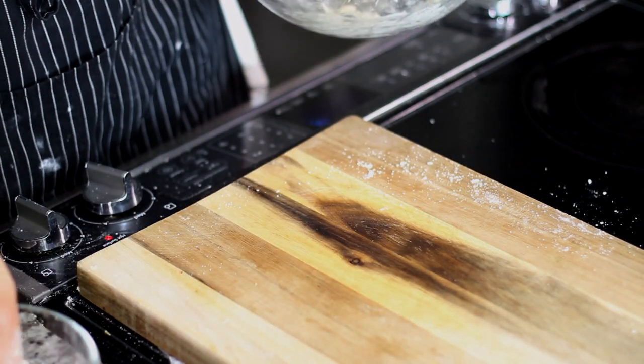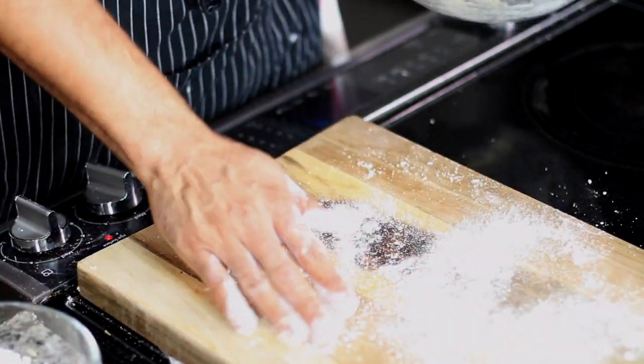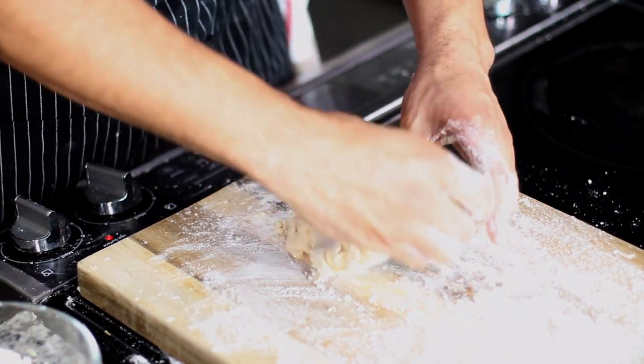After your dough clumps up, use your hands to press it together to make sure it's one uniform piece. Take some flour and lightly flour your surface, then knead the dough maybe two to five times, just depending on how your dough is acting that particular day.